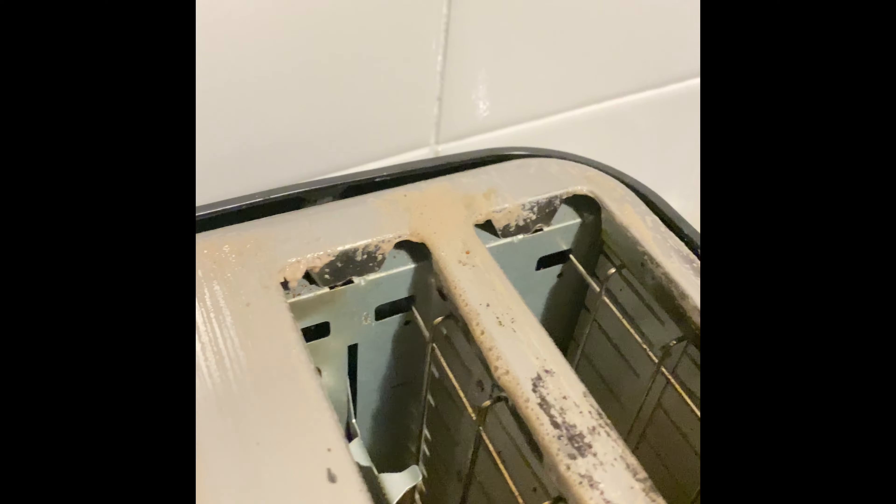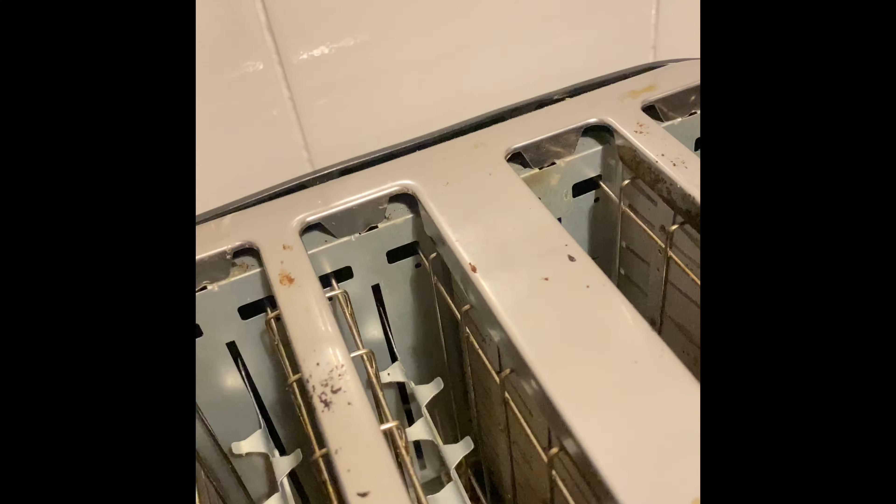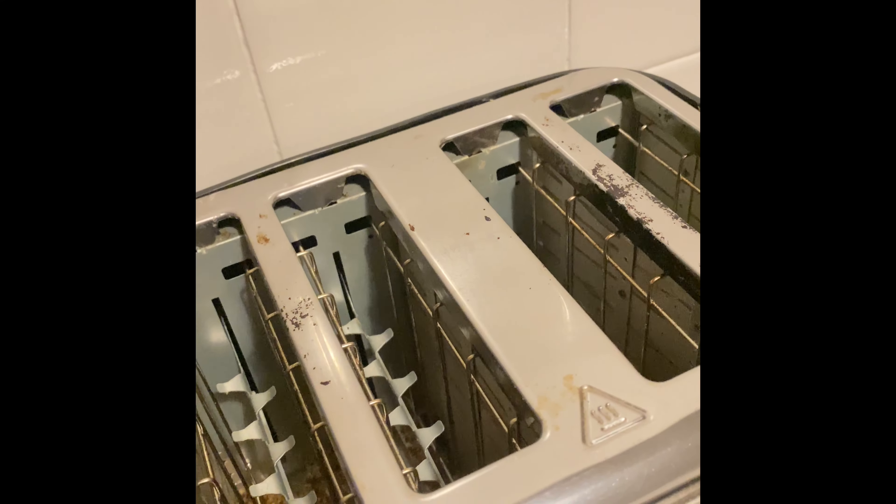This is a bit hard getting that off, so I'm just going to get one of the microfiber cloths and just rub around it. And as you can see, it's not great, but it's a before and after. So, thanks for watching.